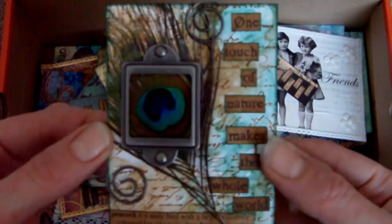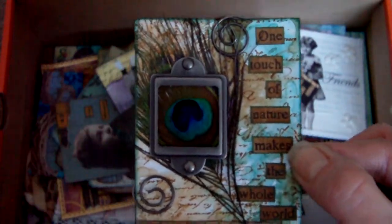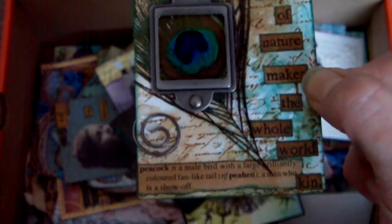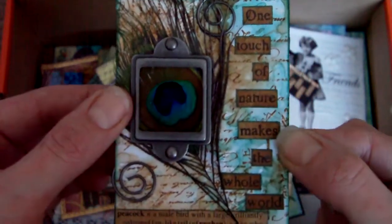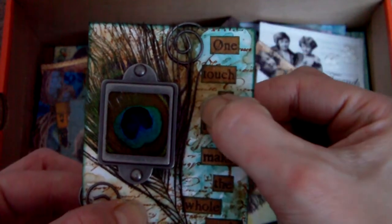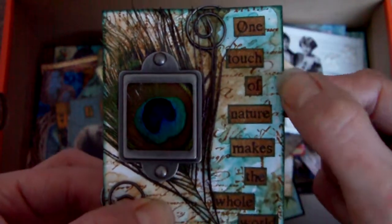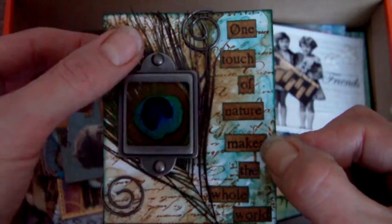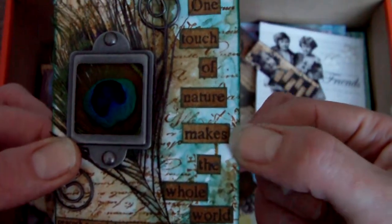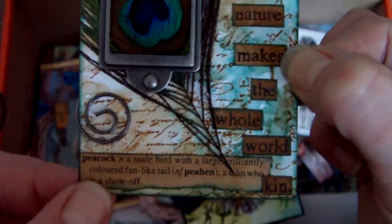Another ATC — I think this is one of my favourites. In fact I really like the zebra one as well, but this one, the theme was peacocks. I don't have any peacock stamps — I do like peacocks, I've just not found any stamps I like enough to buy. So I do have some peacock feathers though. Again wrinkle-free distress in the background, in pine needles and I'm not sure of the other colour — possibly frayed burlap maybe. And then I put the feather over and framed the feather, put some little metal clips on. The quote is from a stamping upset, and I tore out the dictionary definition of peacock and just added that along the bottom there.